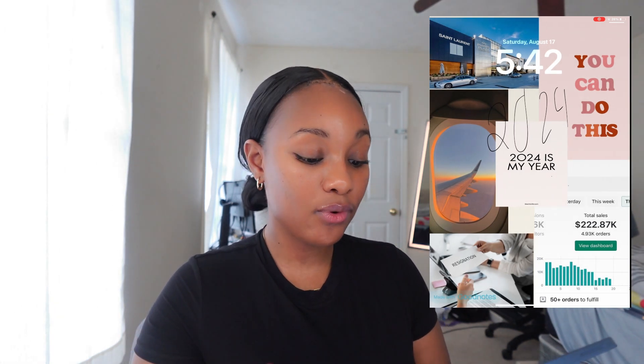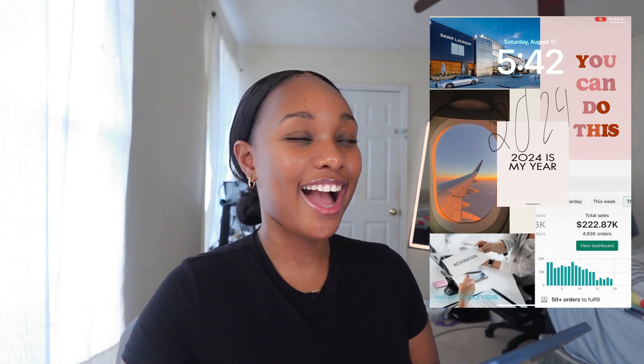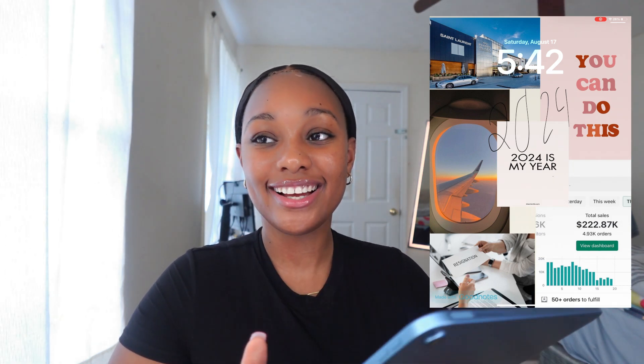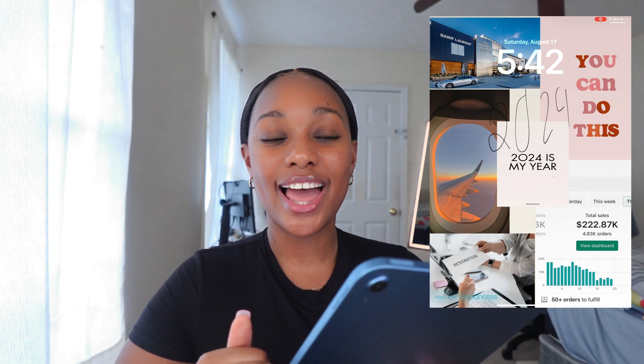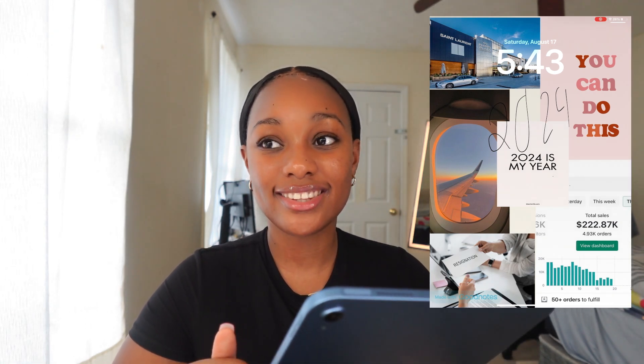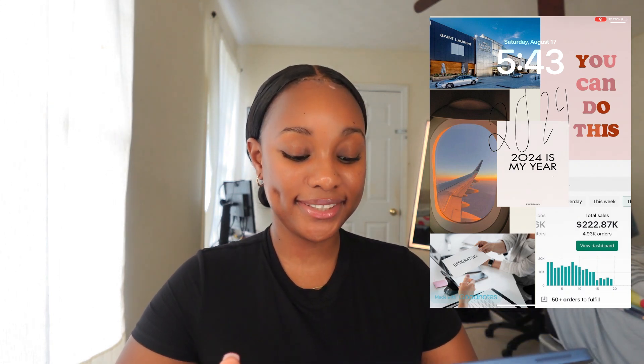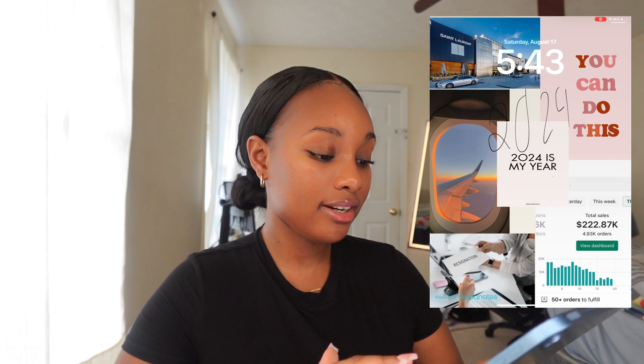My wallpaper has everything I want out of life — I want to quit my job, travel, lots of orders. On the top left you see the mall. I just want to go there and shop — it has expensive stores like Gucci. I don't really care for designer stuff but I just love going to the mall, especially that one. That's a goal of mine. The design isn't the best but I've been meaning to change it.